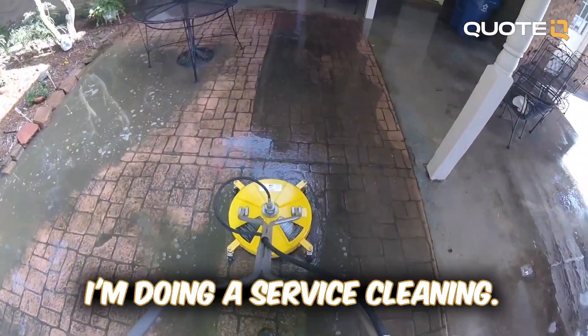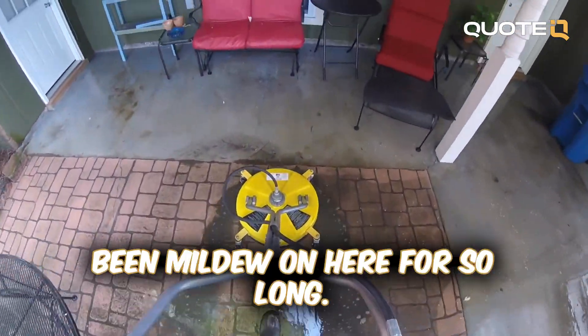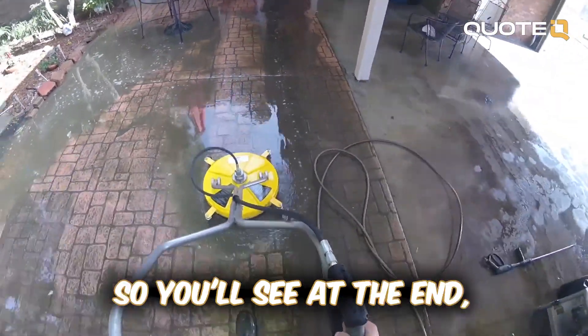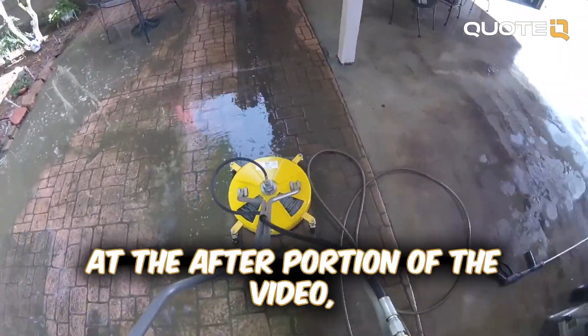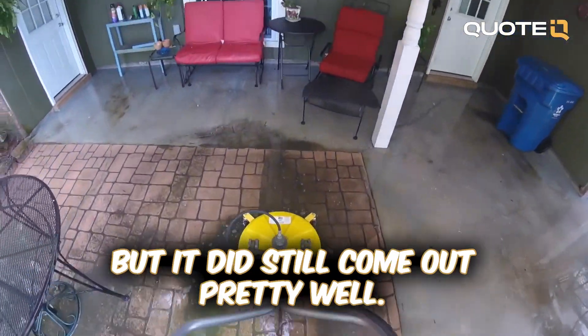As you can see here I'm doing the surface cleaner and this didn't even come out that clean. There's been mildew on here for so long, and I think it's chipped off some of the brick as well. So you'll see at the end in the after portion of the video — it didn't come out super clean, but it did still come out pretty well.